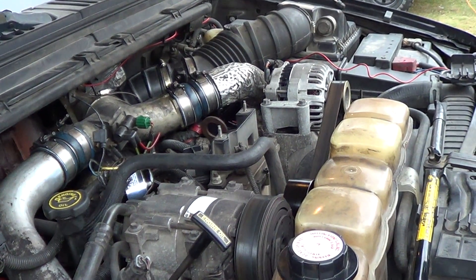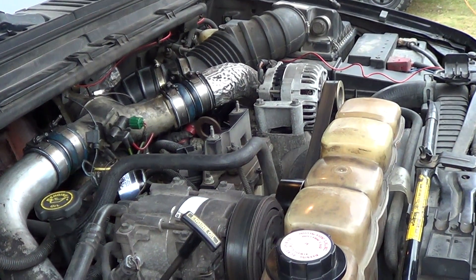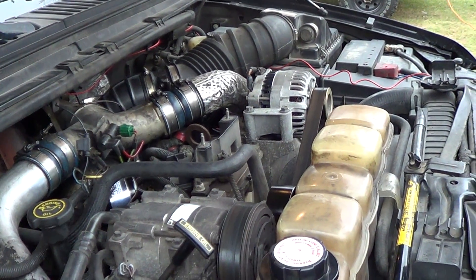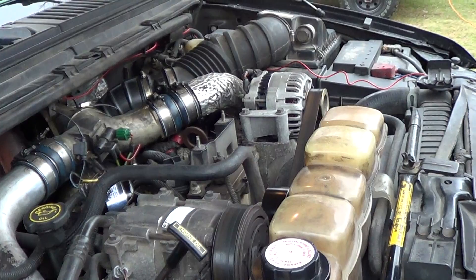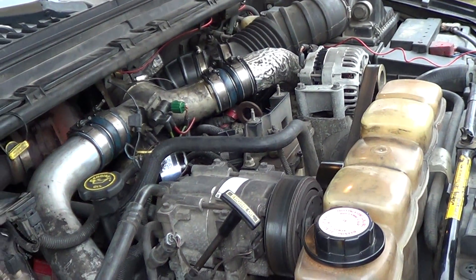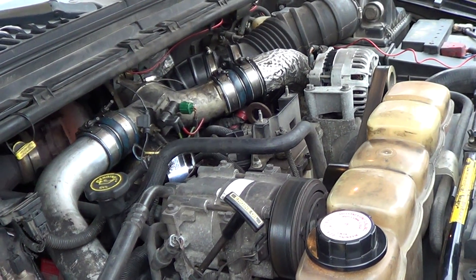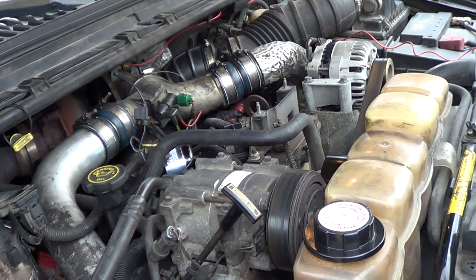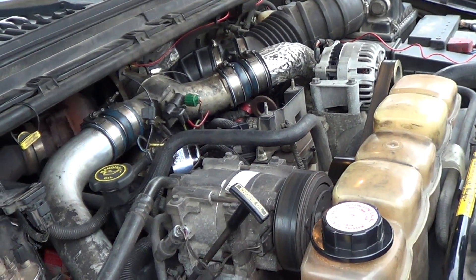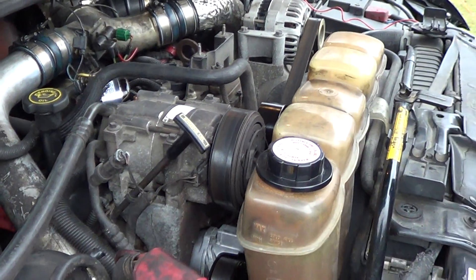The website name is G-U-Z-Z-L-E number 7, letter P, letter T, number 3 dot com, forward slash S underscore GPR dot PHP. So Guzzle7PT3.com/S_GPR.php. He's actually got the full instructions with pictures on how to do the install.